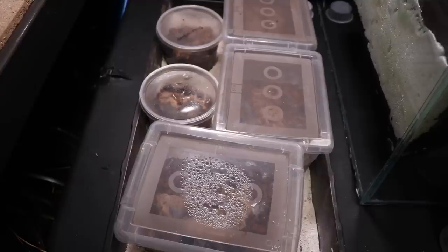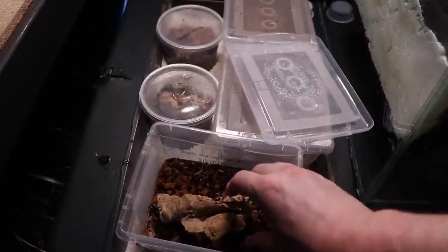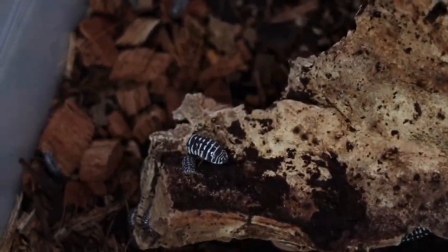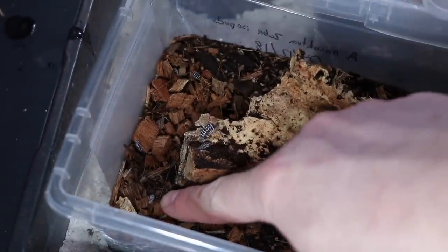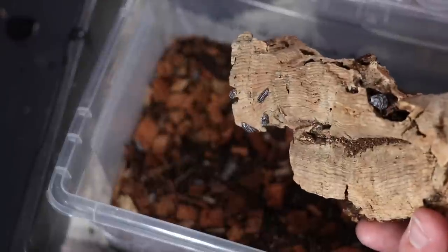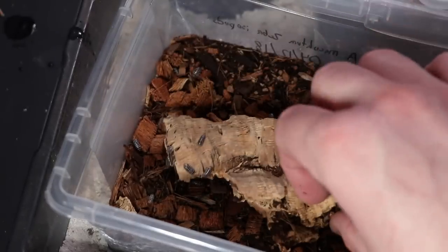This is pretty much the bulk of my isopod collection. I do have a couple others that aren't doing well — the dwarf white and dwarf purple isopods — that I won't be showing. These are the maculatum, the zebra isopods. You can kind of see why — they're actually doing really well for me right now. You can see a whole bunch of babies down here — there's a bunch all over the place, and on the log there too.